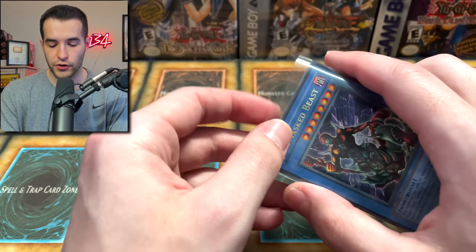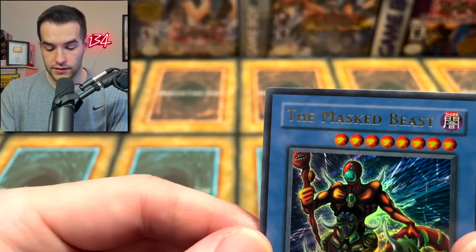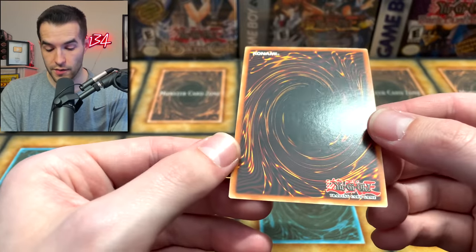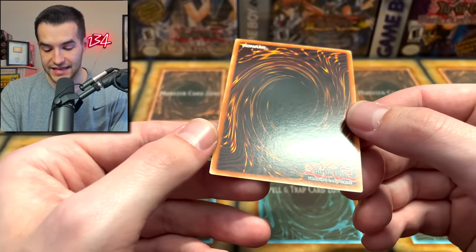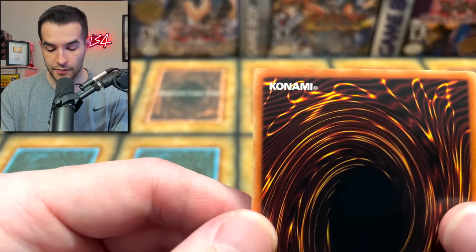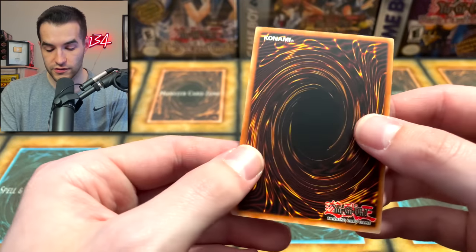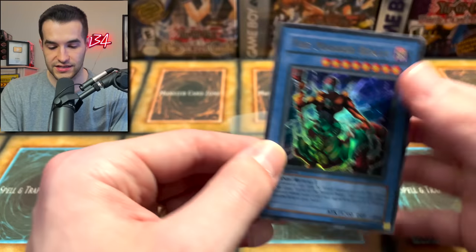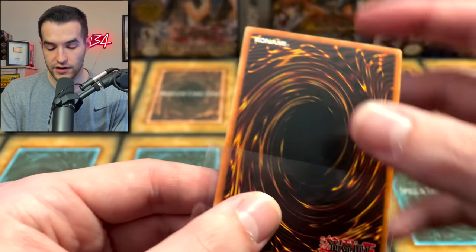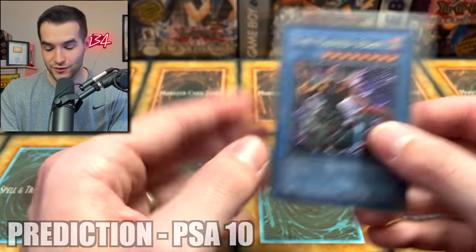Third card, we have the Masked Beast, first edition, Labyrinth of Nightmare. Centering looks good. All four corners are good. Surface looks good. The back has a little bit of pack scuffing, but it's straight-out-of-the-pack scuffing — it looks like you just pulled it. Back corners are incredible. This card looks so good, the centering looks good too. I think this also has a PSA 10 chance even with that scuffing. You can only really see it in the light and it isn't even that bad. I'm going to go with PSA 10 — I'm going optimistic today.